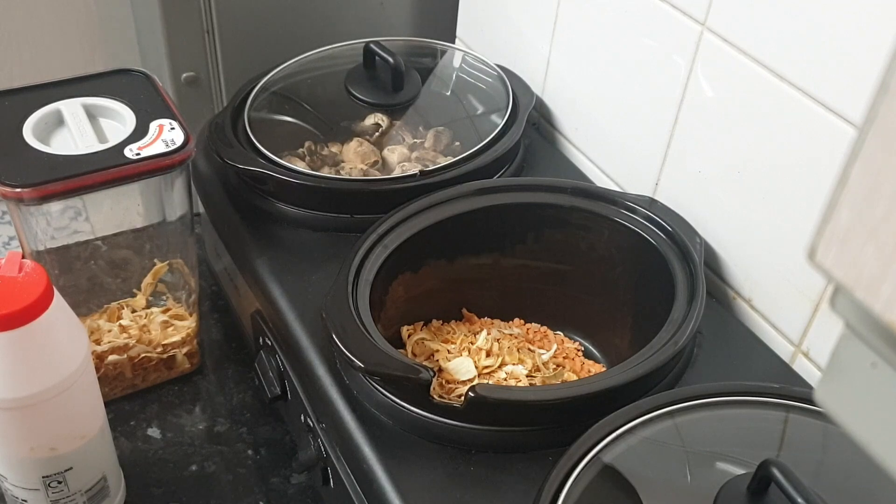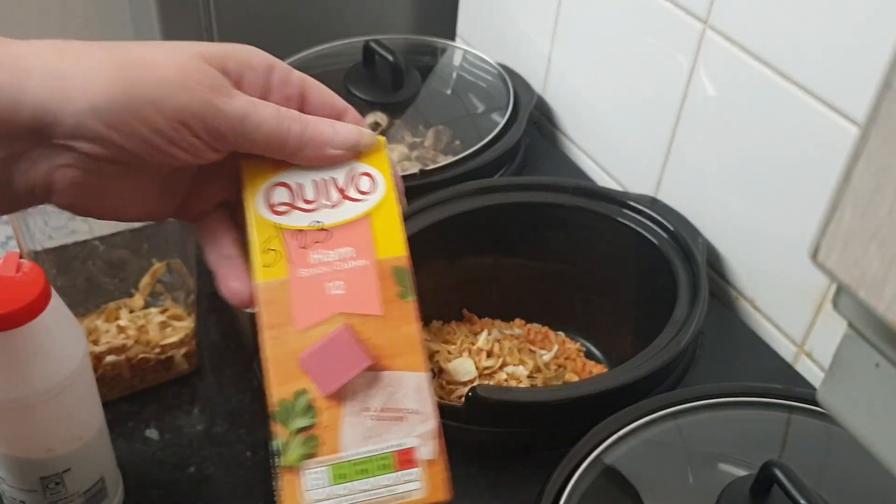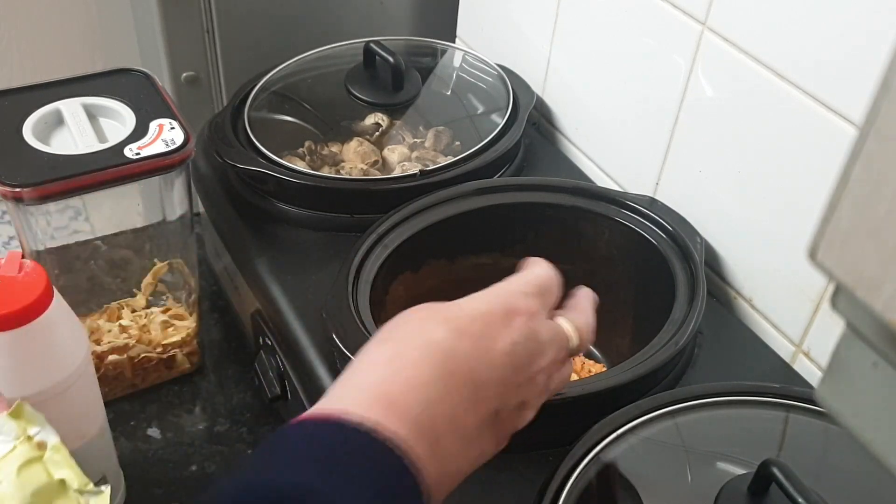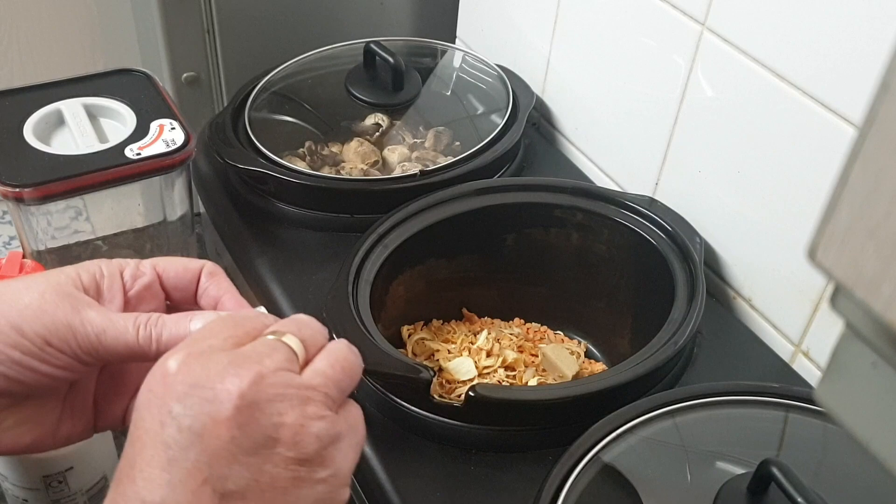Then we need to get one of the main ingredients I almost forgot — goodness gracious — ham stock cubes. So two stock cubes for this, and we just throw them in there.